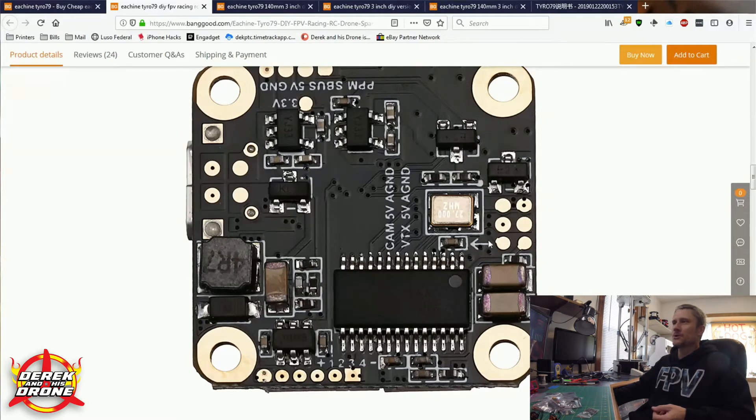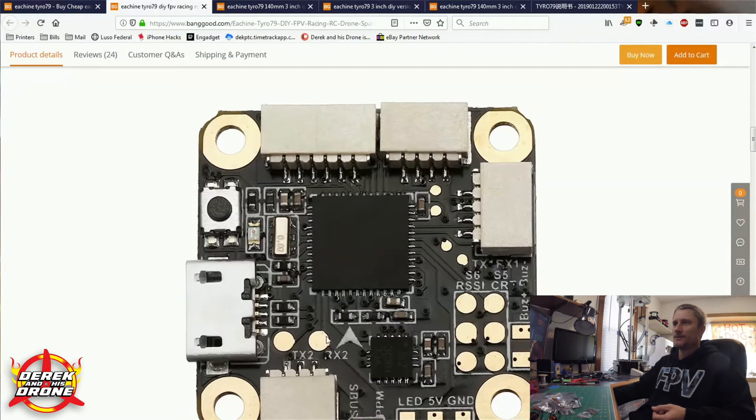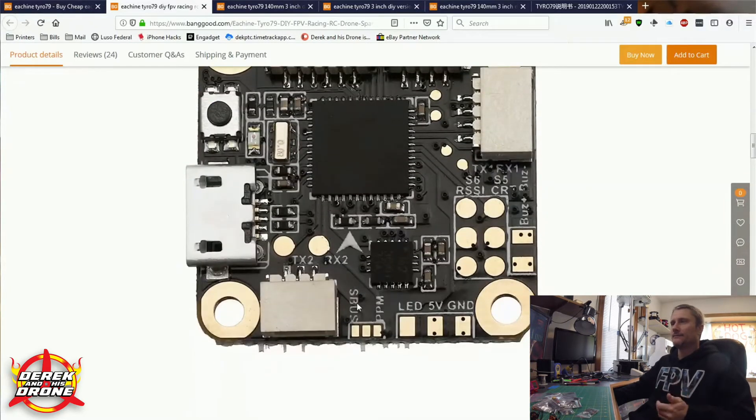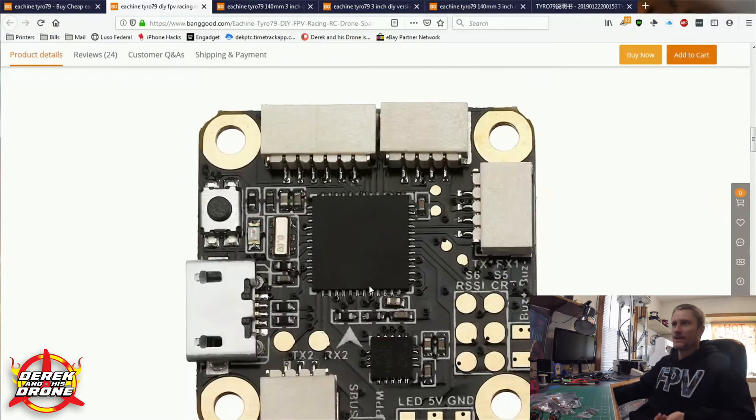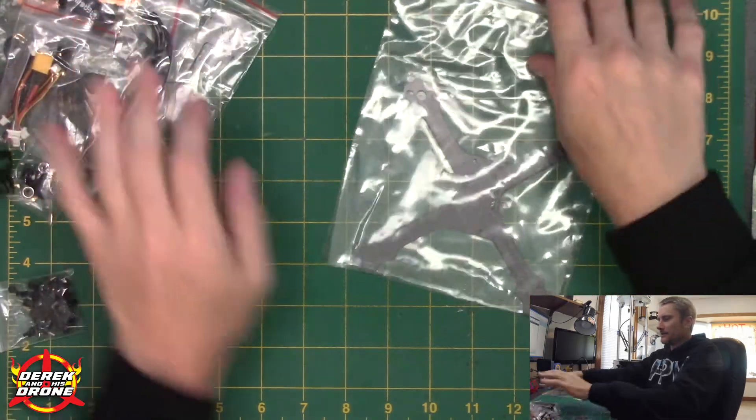Also, all your electronics are going to have an orientation. Most of them are going to be indicated by this arrow here, specifically on the flight controller on the top of it — look for this arrow. It doesn't mean that you can't mount your electronics in a different orientation; it just simply means that if you do so, you're going to have to take extra steps to accommodate for this inside Betaflight. We're just not going to do that today. Look for your arrow — makes things easy. Your quad won't flip out. All right, let's get into the parts.